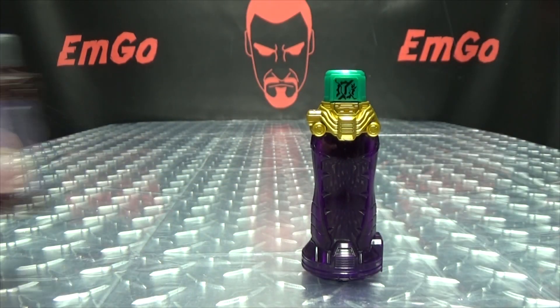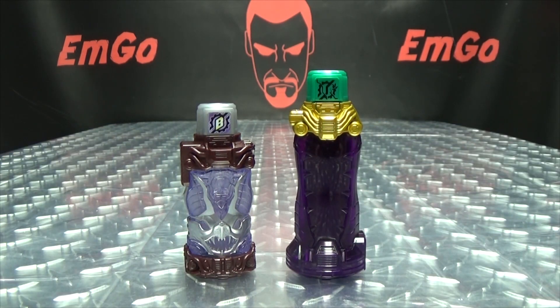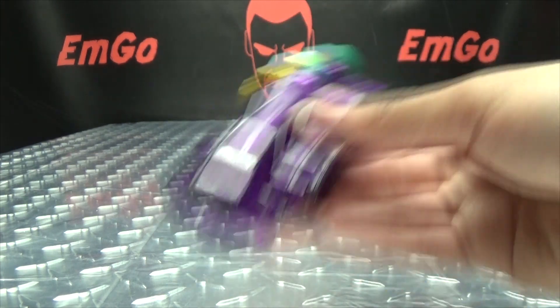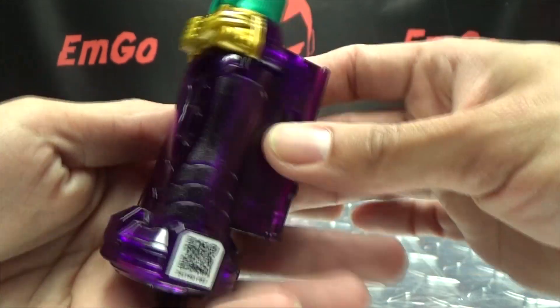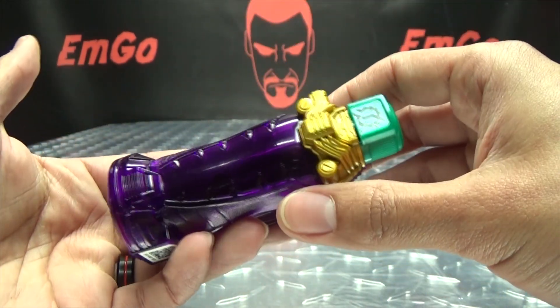Just for a quick comparison, here it is with the bat bottle. As you can see, it's a little bit taller than a standard full bottle. The bottle itself doesn't have any shaking or rattling, because this is full of electronics. This bottle does have its own electronics and its own noises, which is pretty cool.